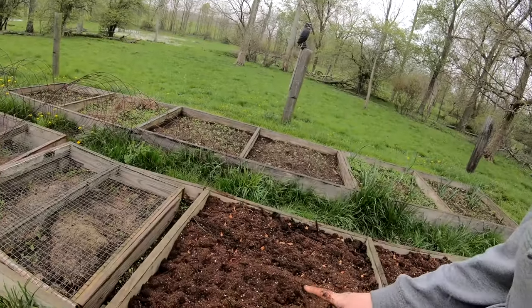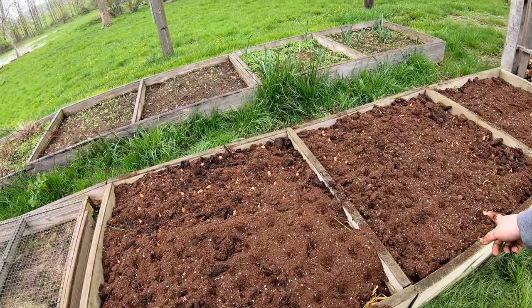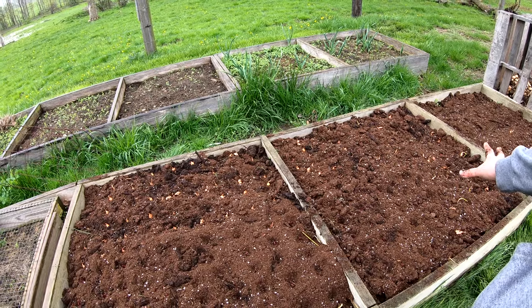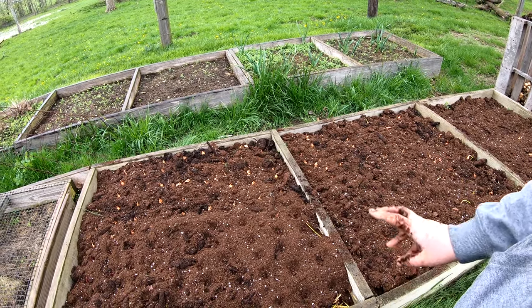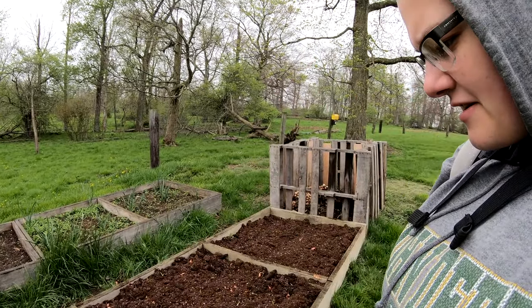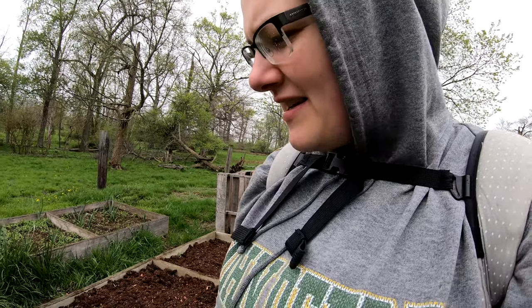We just got done planting our onions — dirty hands and all to prove it. We ended up with two beds full of three different varieties: one sweet onion and two storage varieties. We planted approximately 220 total — that's what the bag said — so we'll see how many we get. Hopefully we get a decent amount.